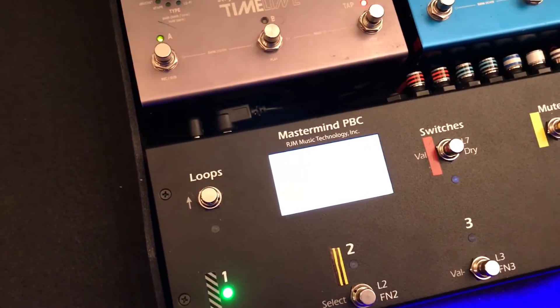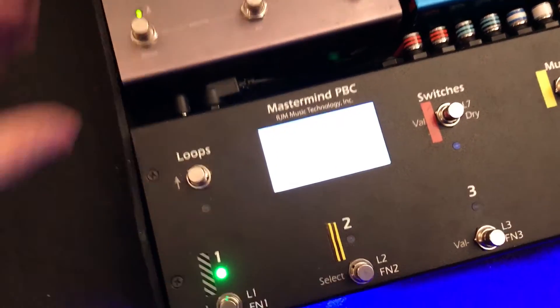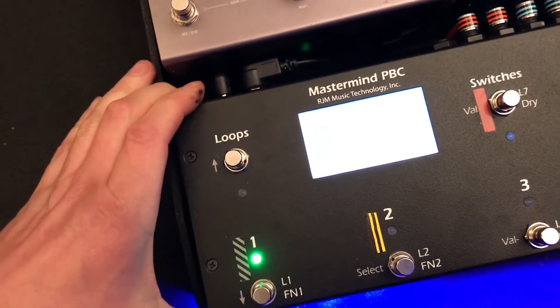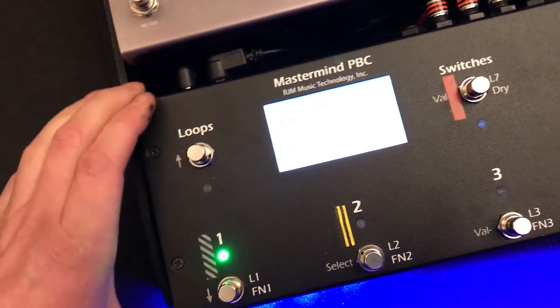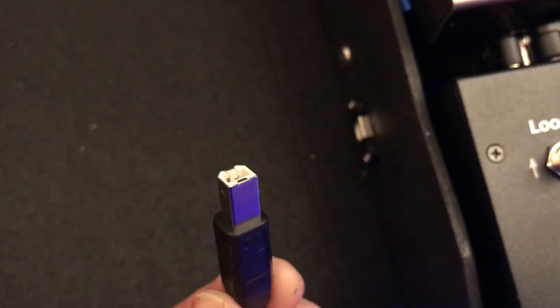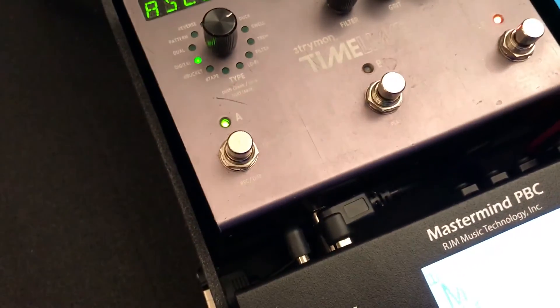I found this cool USB cable adapter. I found myself using the editing software quite a bit and would have to pull the Mastermind off the board slightly to fit my USB cable into that port. What I found was this cable — it's a right angle on one end and then a female of that USB, Type B or something, on the other end. I'll just show you what it looks like.